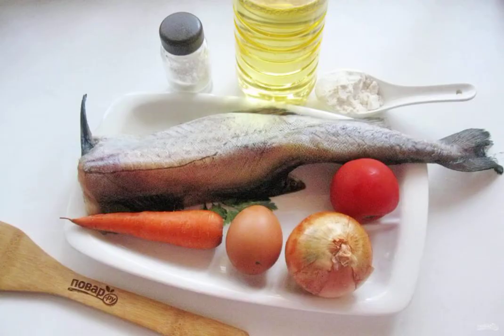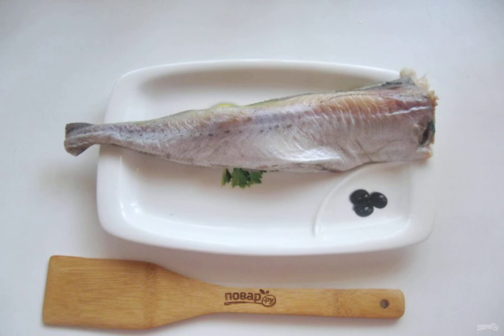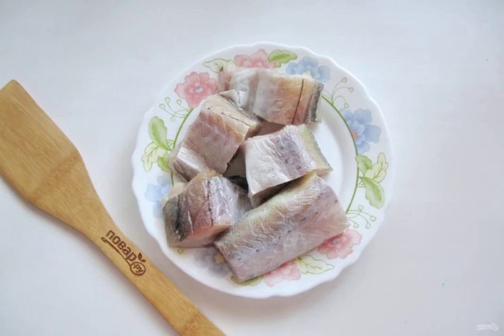Prepare the ingredients for cooking pollock in Greek. Clean the pollock from the scales, gut it, remove the fins and the black film in the abdomen. Wash the fish well inside and out. Cut the pollock into portions.